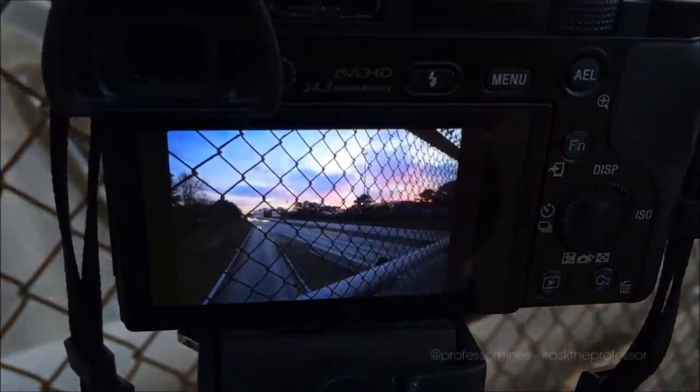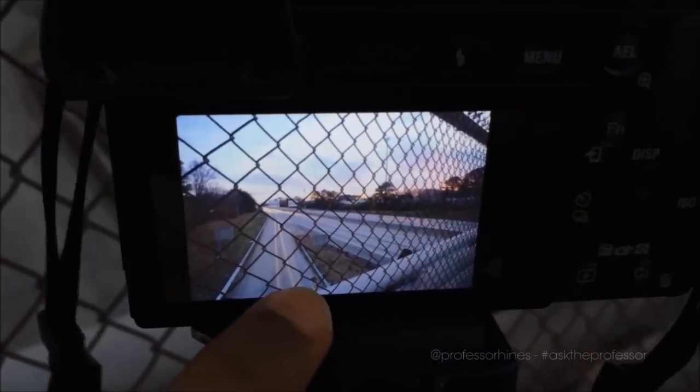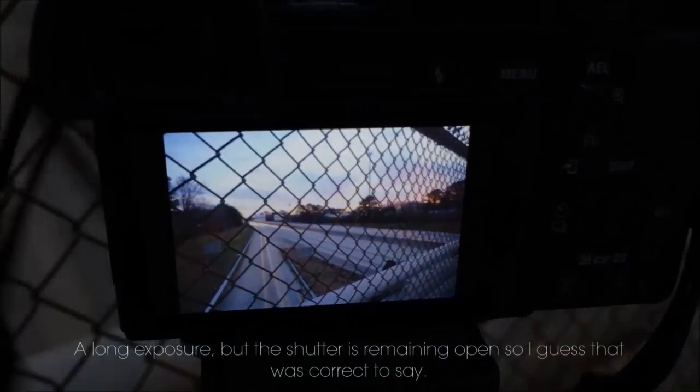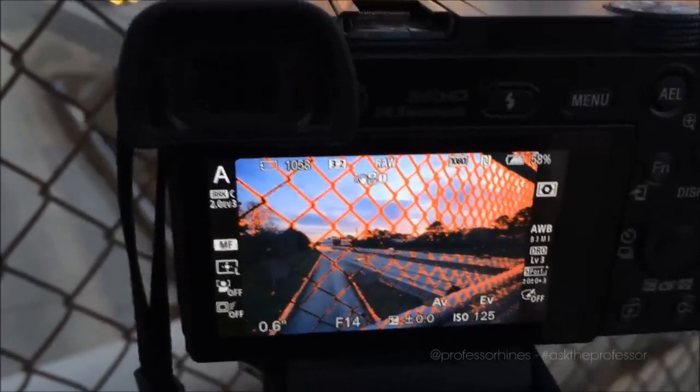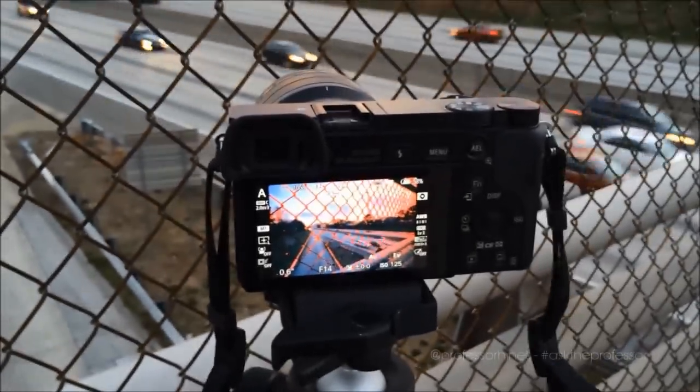In this case I'm doing HDR, shooting three frames, and once I merge them together it's going to be a really nice effect — you'll see those images at the end of this video. In that last image you can see the light trails starting to form because the long shutter gives the light time to travel. I'm going to keep this video short, but hopefully this was helpful for anyone trying to do landscape and nighttime photography.